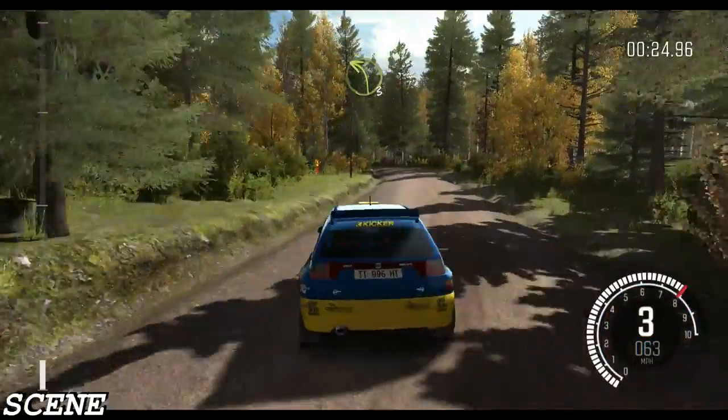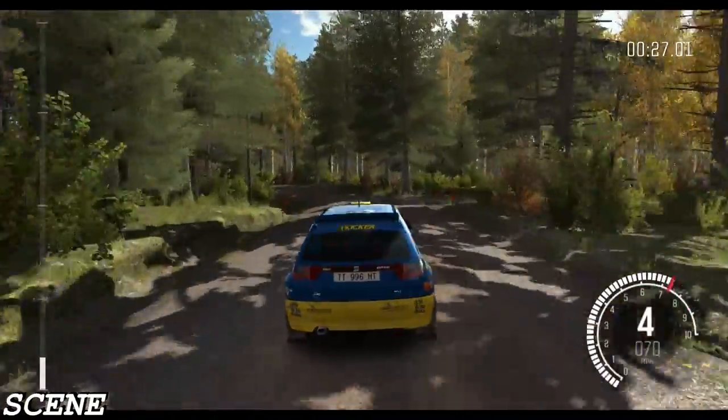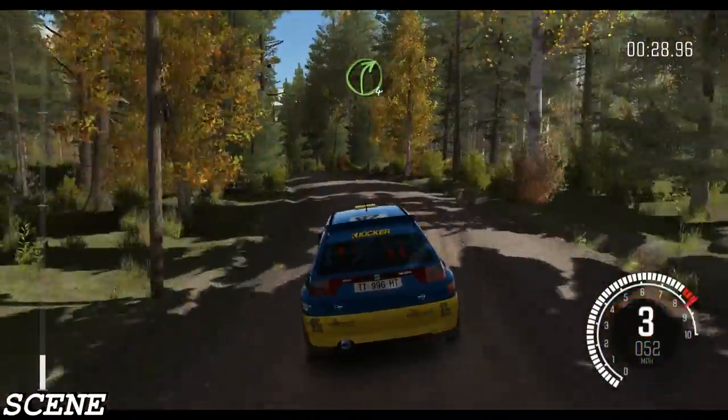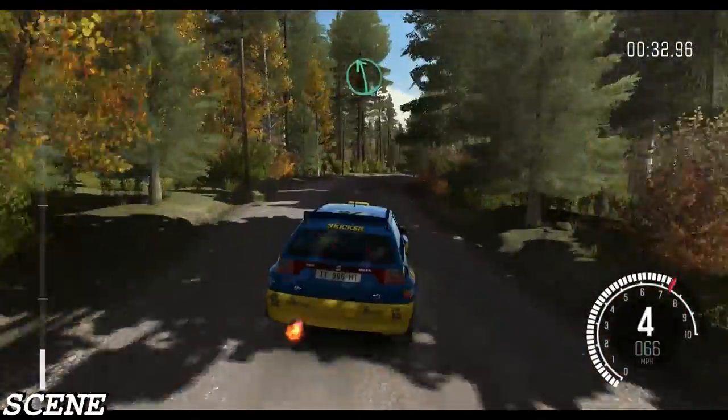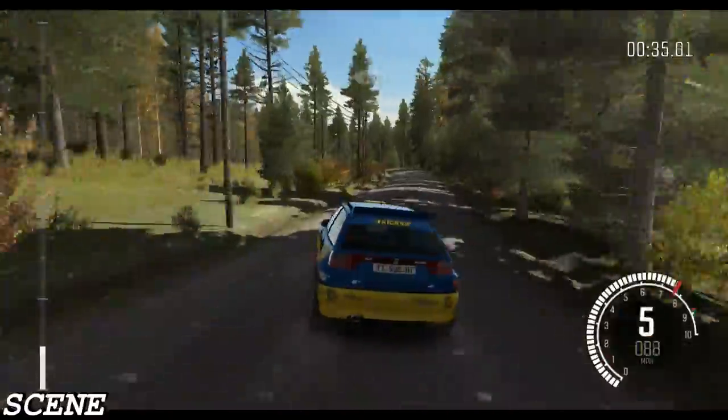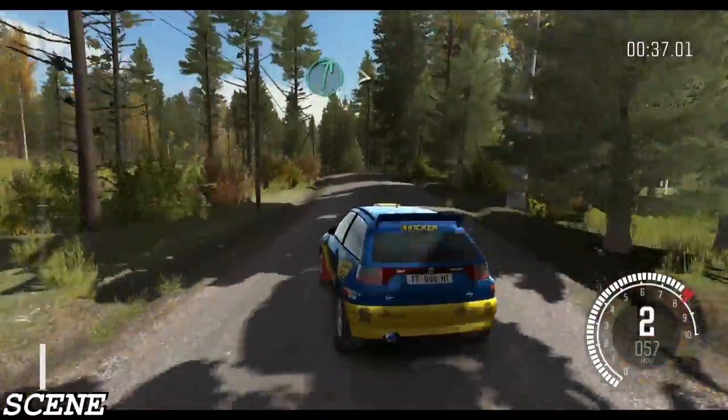Left 3 long. Crest. Into right 4 half long. 60. Left 6 over crest jump maybe. 80. Right 6 tightens 3 over crest.